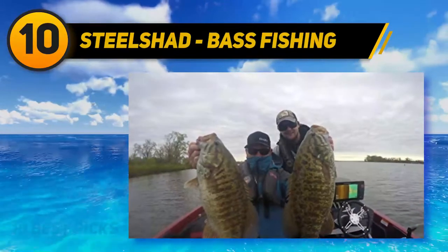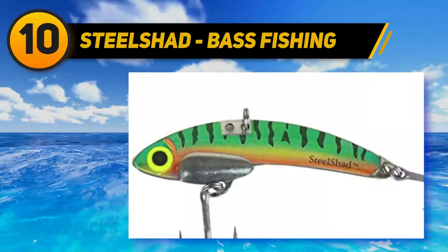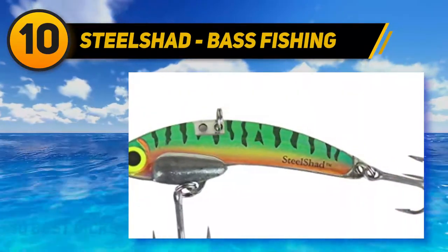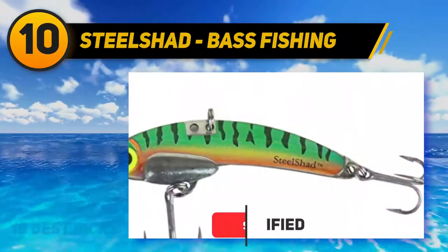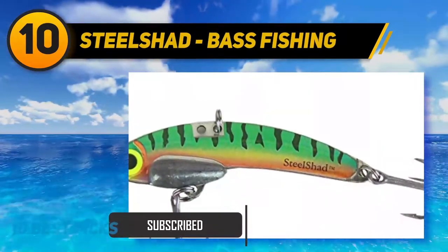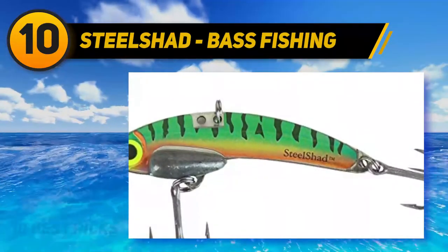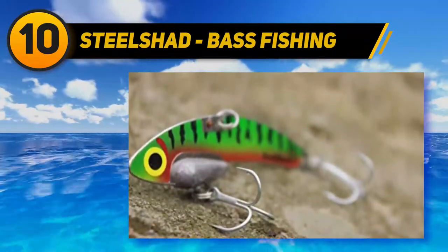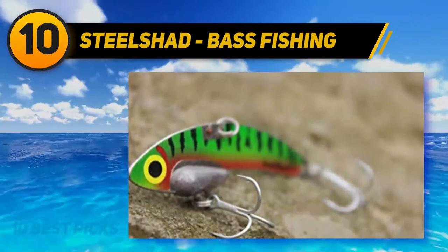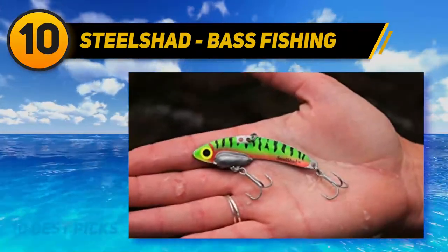Blade baits are awesome because they flutter on the way up and on the way down. This is a particularly good bait for smallmouth bass — it can sink deep and has a strong presence in the water with lots of flash and vibration. These work best in rocky areas because otherwise they pick up weeds. This is not a lure I use often, but there are definitely spots where blade baits have the advantage.